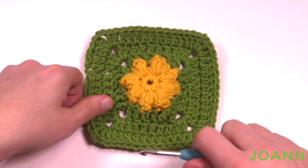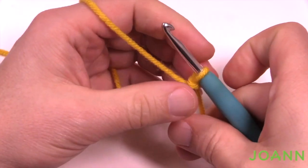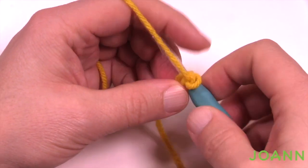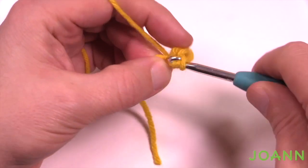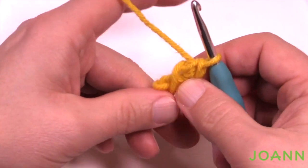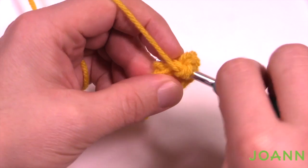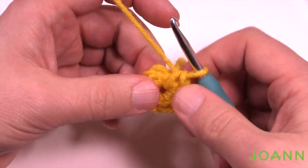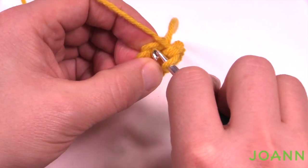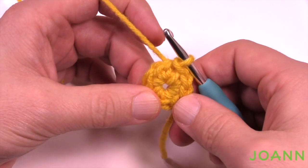Start with a slip knot on the hook and chain two — 1 and 2. Into the second chain from the hook, put in eight single crochets. Put the straggler up on top so it gets stuck underneath as you go. Once you have all eight, insert the hook into the eighth one away and slip stitch to complete the first circle. Let's move along to round number two.